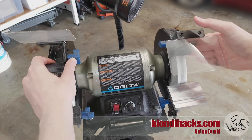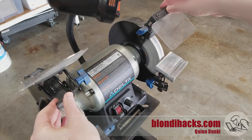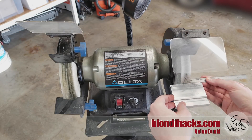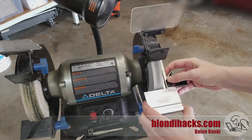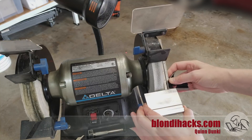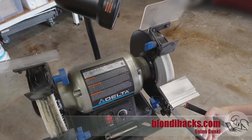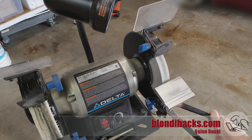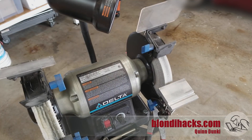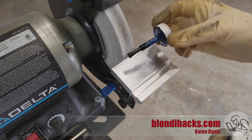Starting with a quick recap: at the end of the last video we did a first fit-up to see how we're lining up. The platen actually ended up really well centered right off the bat, which was great, but it's not very square. Some analysis revealed that the issue is the sheet metal on the dust cover for the wheel is not very straight, so a little persuasion with some channel locks got it nicely straightened up.